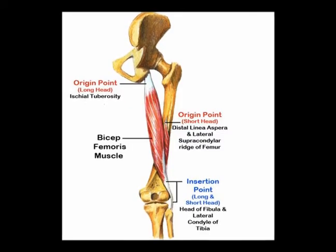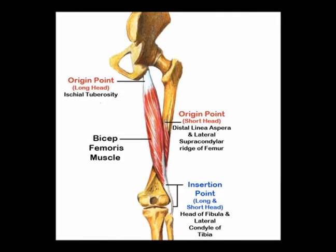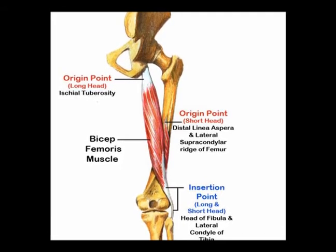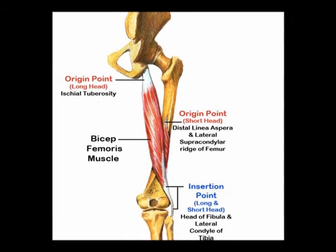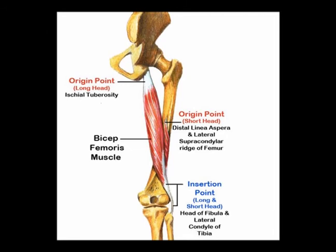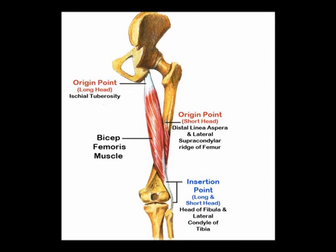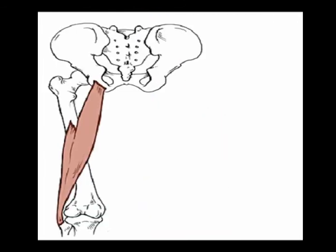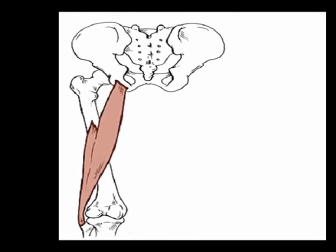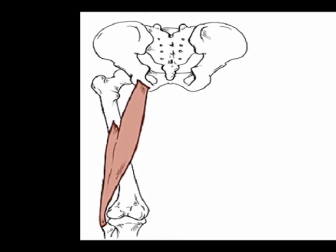The biceps femoris long head crosses two joints — the hip joint and the knee joint — while the short head of the biceps femoris only crosses one joint, which is the knee joint. So again, the origin of the biceps femoris long head is on the ischial tuberosity, while the origin of the short head of the biceps femoris is on the linea aspera of the femur. Thank you.